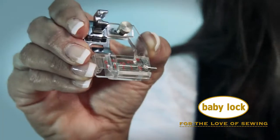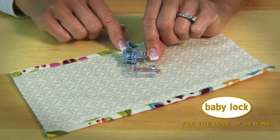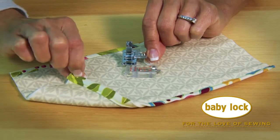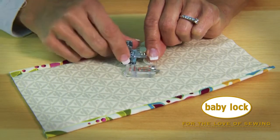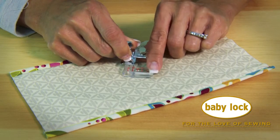Hi, I'm Linda and this is the Adjustable Bias Binder foot for your Baby Lock machine. This foot makes easy work of attaching pre-made bias binding to all your projects. It has adjustment screws here that allow you to increase or decrease the space needed for your bias tape.